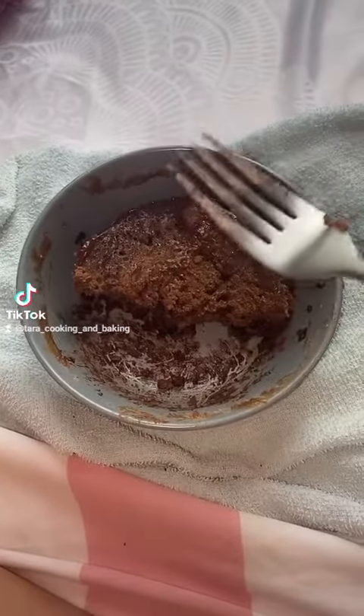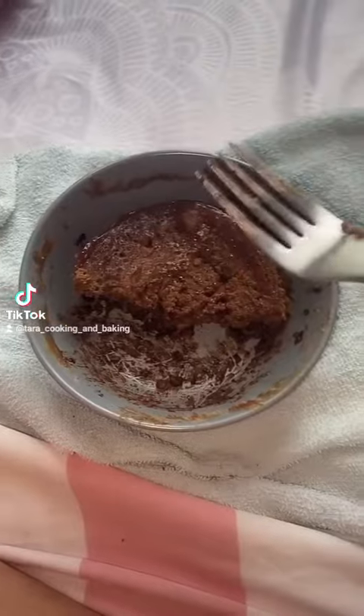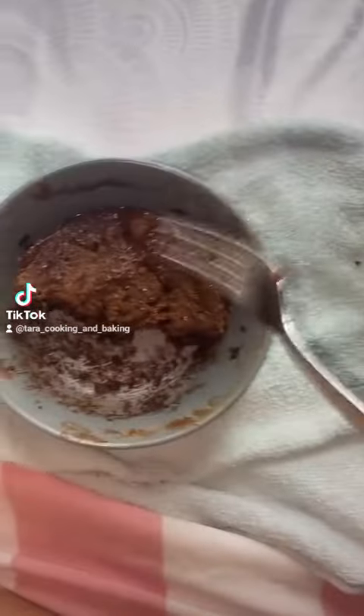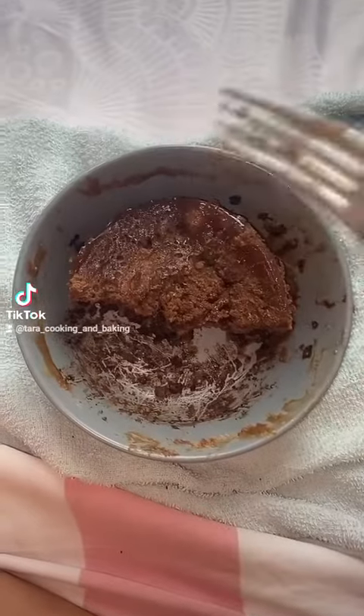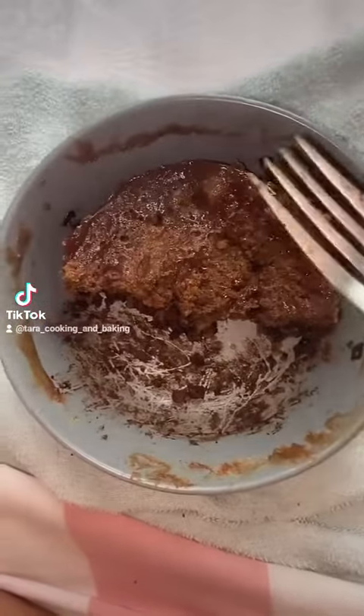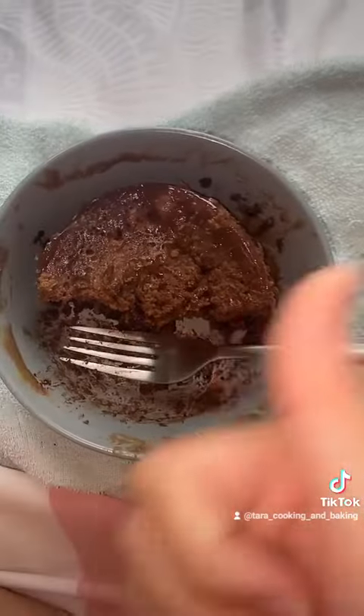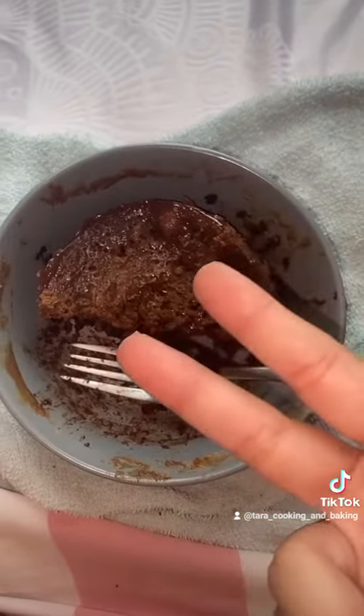I know it's supposed to be cookie dough, but I kind of made it like a cake, because it wasn't that good at the start. The consistency wasn't really good, so I just made it into a cake. There was already flour and milk in it, and then I just added an egg, microwaved it, and then — cake.